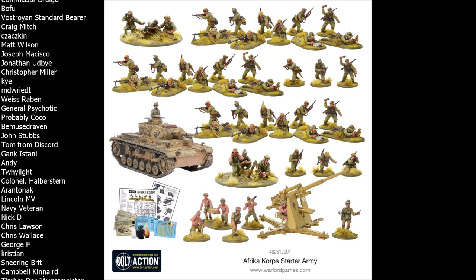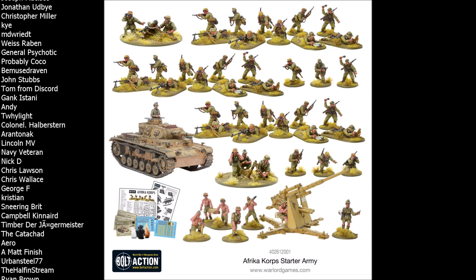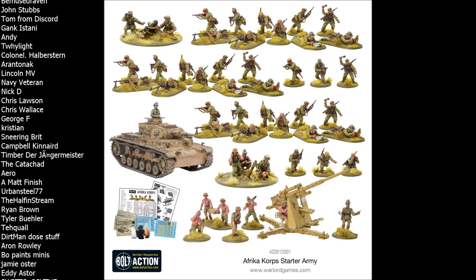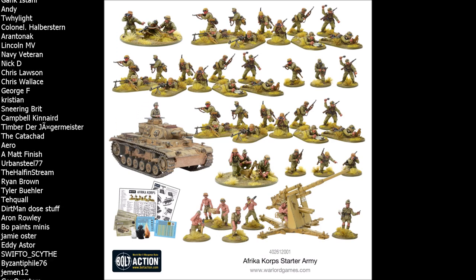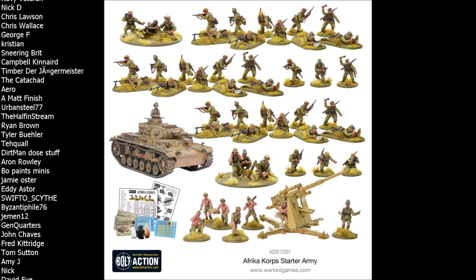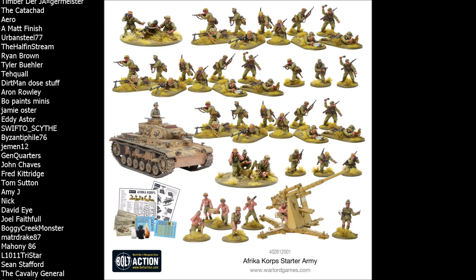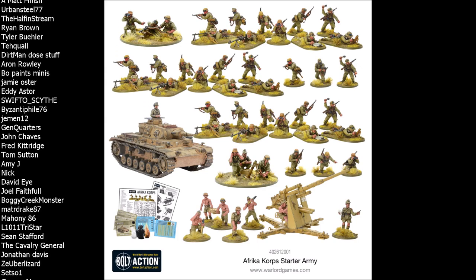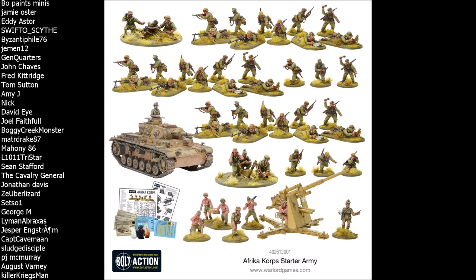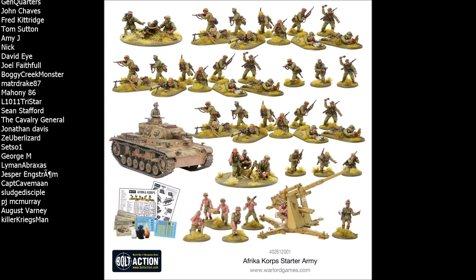After that you've got the standard yet very awesome medium mortar. I talk about these in every single one of my starter army reviews — medium mortars are an auto-include for any army in my opinion, be that German, Allied, Axis, or Soviet. They give you good indirect fire, a good HE template, and overall they're just a fantastic unit. When a set doesn't include a medium mortar team it really makes me look down on it, so it's a great inclusion here.